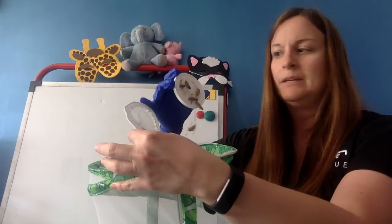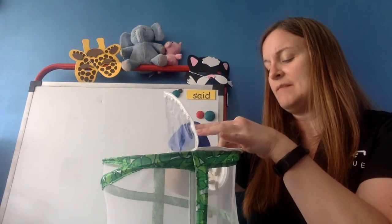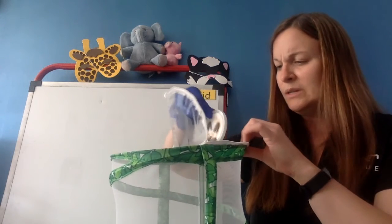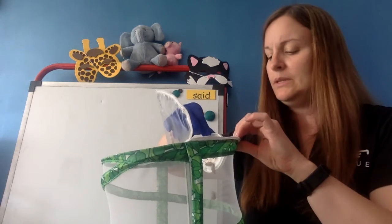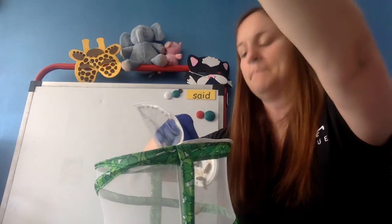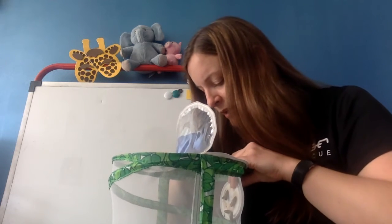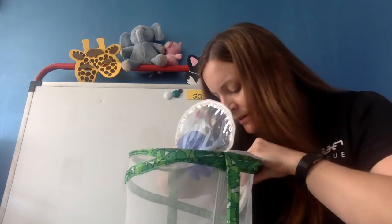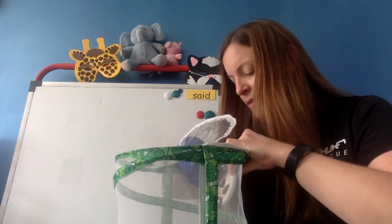They're moving! It said that they will stay 5 to 21 days in their cocoons, so we'll see how long they stay in there. I am just safety pinning the lid to the side so that they can become butterflies.